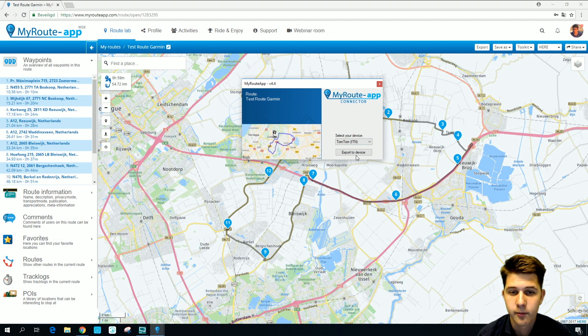Then you'll see this screen. It will ask you to select your device, and as you can see you can choose between TomTom, TomTom Rider, Garmin Old and New, Interphone, BMW, Car and Motorbike. I'm going to select Garmin Old since I'm going to export a route to an older Garmin model.